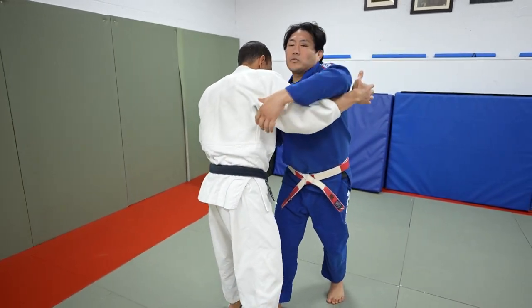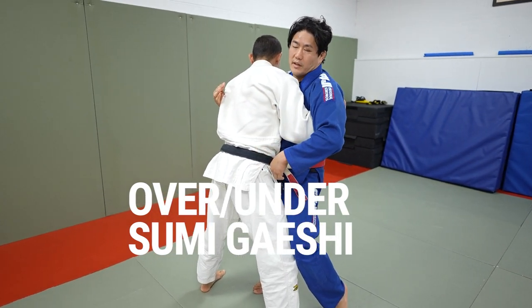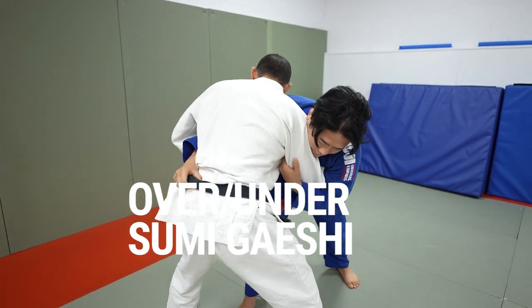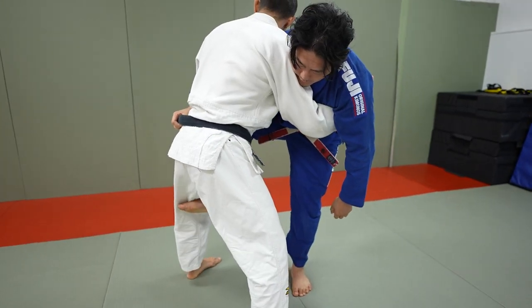The second one I like to do — we're going to go from this over-under position. Kind of like wrestling chest-to-chest, belly-to-belly, sort of like in Greco. From here, I'm going to wrap and tighten this shoulder, tight to my lat, sit to my left hip, and load him on this side of the hip.